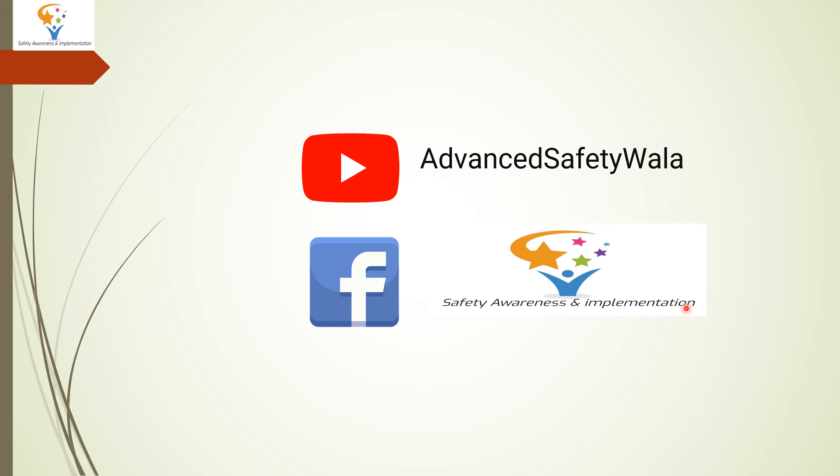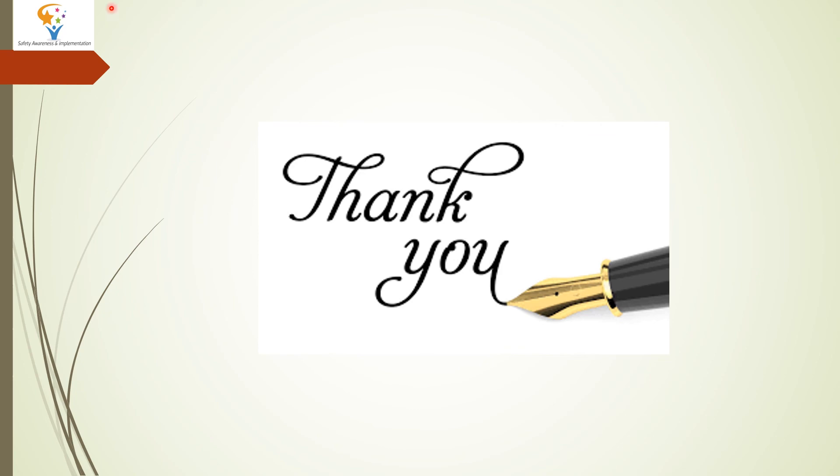We also want to remind you that there is a course on construction safety from RLI. We have made a video on that course. The last day to apply is 20th July — that is a reminder for you. Our video covers how to apply, the prospectus, and how to submit the deposit of 25,000 for the course. All details are in two separate videos. If you are interested in the course from CLI Mumbai, please like and share. Thank you for watching — we are concluding our session for today. Thank you so much.